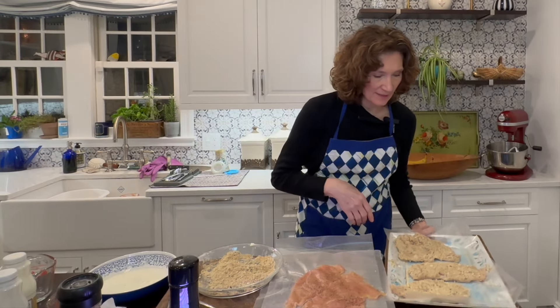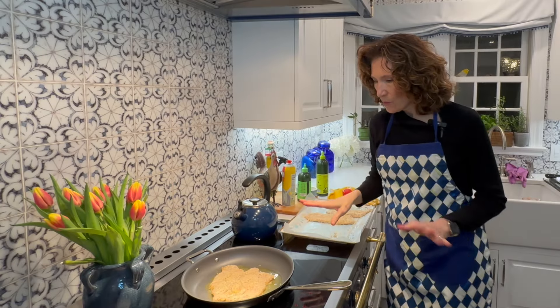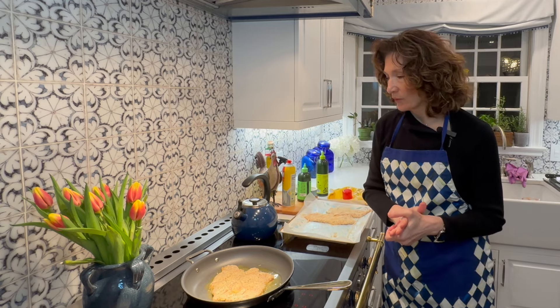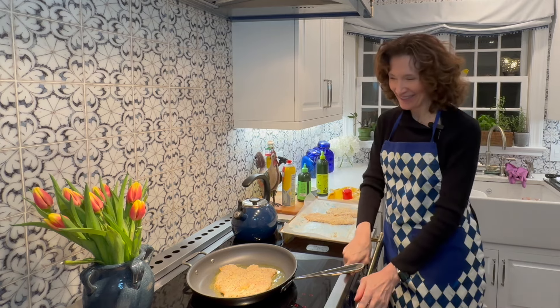My oil is ready so I'm going to put some chicken in my pan. We want it to get crisp on both sides. Once this is done, we're going to cook these in batches, and then I'm just going to place them on a baking sheet and heat those up when the time is right. This one is going to be for Mark.